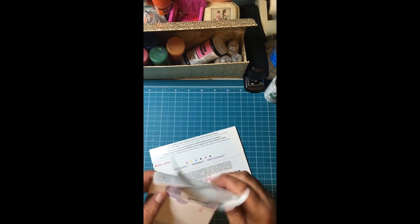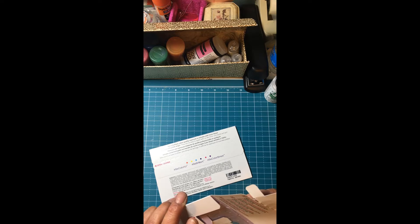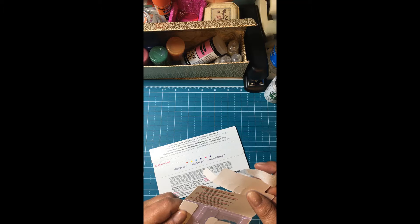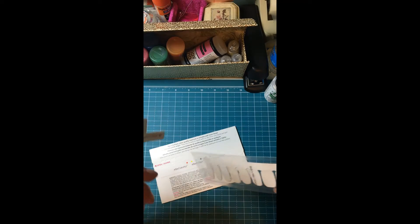Let me try something new here, y'all. Used immediately after opening — strips will begin to dry once they are exposed to the air. So if we open them, we better put them babies on.